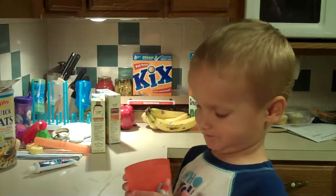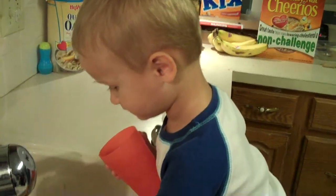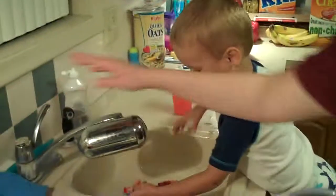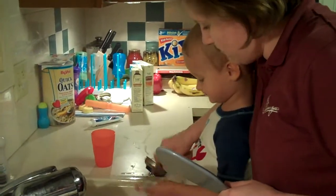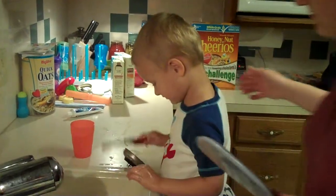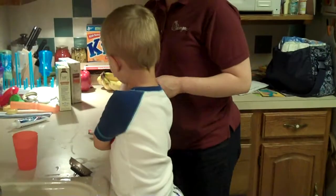Alright, great job. Now rinse your toothbrush off. Okay, all done. Do you know how we dry it? Yeah. We go tap, tap, tap. Good job, Henry. Very good, big boy.